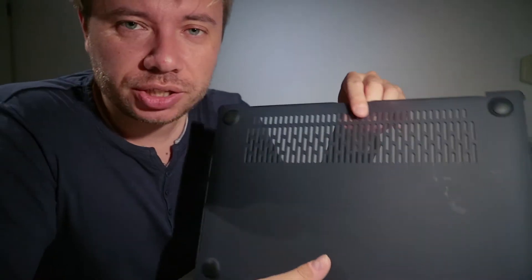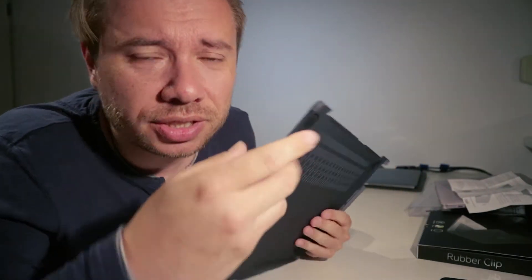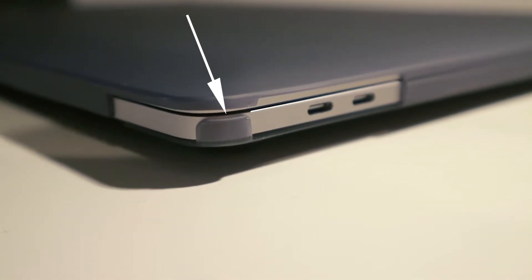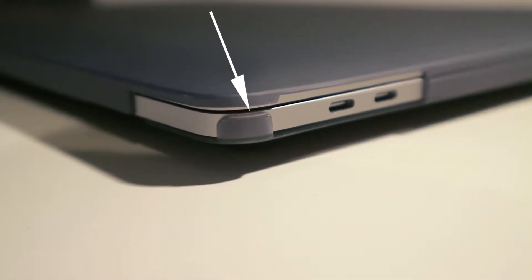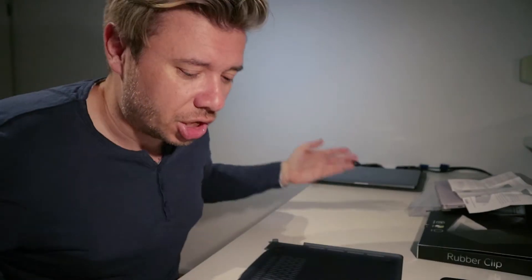What's special here — and something I haven't seen on a lot of these covers — is that on the back side, this edge is protected. This edge protects the edge of the MacBook Pro, and that's very, very great. That's actually why I bought this.